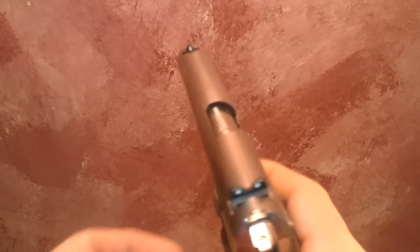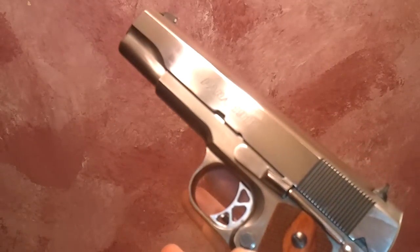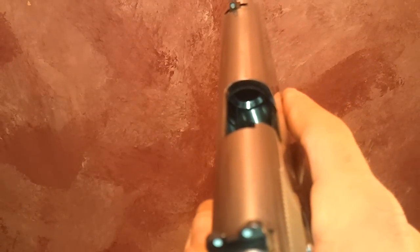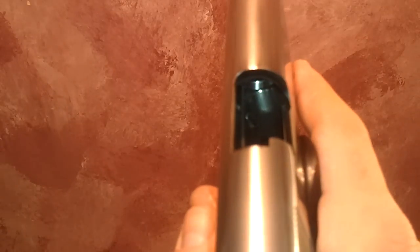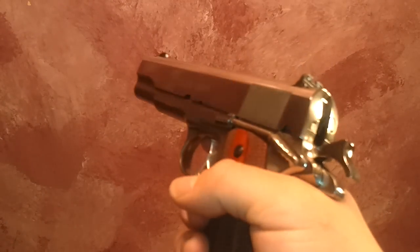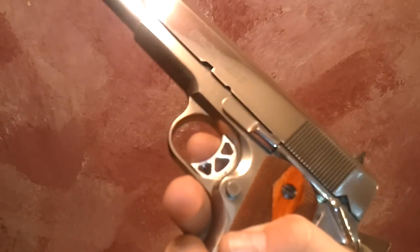When I pulled the slide back it was just so smooth. There's no internal guide rod and no traditional feed ramp — there is a ramp in there but it's separated, not a smooth flow ramp into the chamber. There is a small gap between the barrel chamber and what you could call the feed ramp. I haven't had any issues with it; I've only shot about 100 rounds through it so far but it's functioned flawlessly.